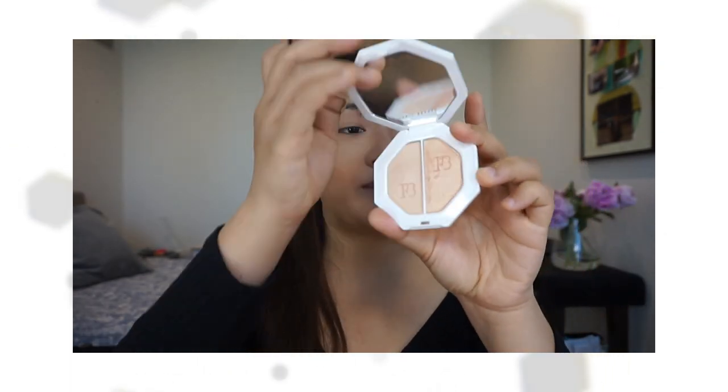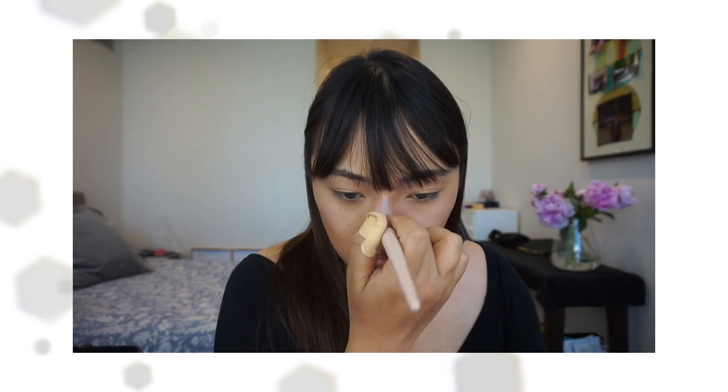To highlight, I'm going to be using Fenty Beauty's Hustler Baby. It's like a champagne-y, pearly colour. And then I'm just going to blend it up because I don't want it to look too harsh.